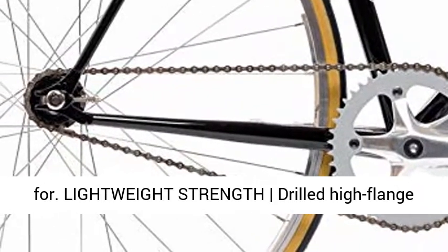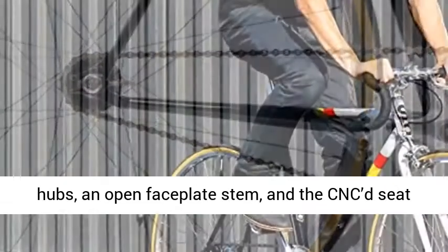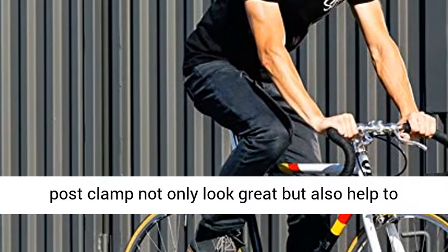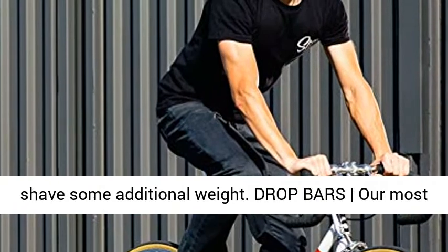Lightweight strength drilled high-flange hubs, an open faceplate stem, and the CNC'd seat post clamp not only look great but also help to shave some additional weight.